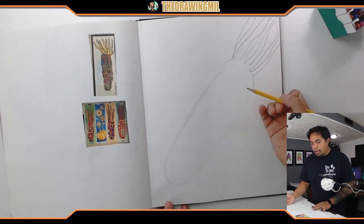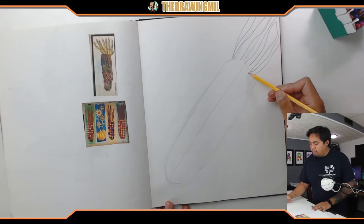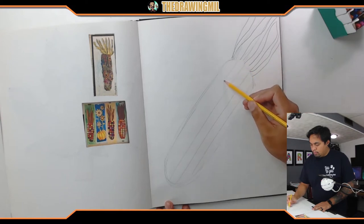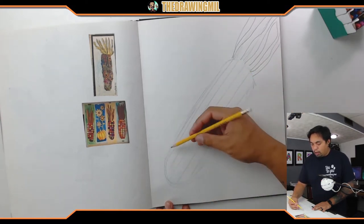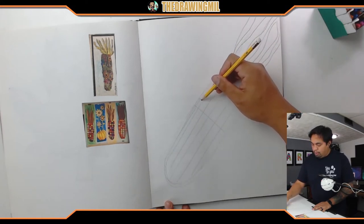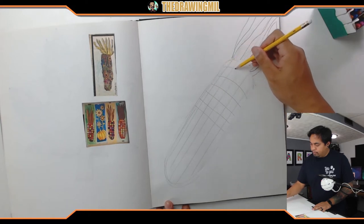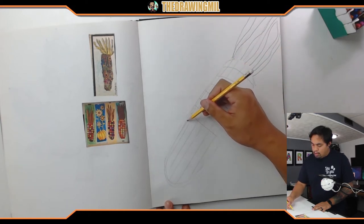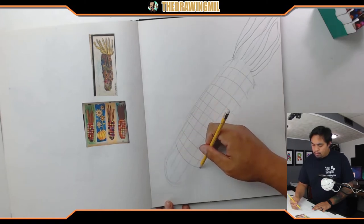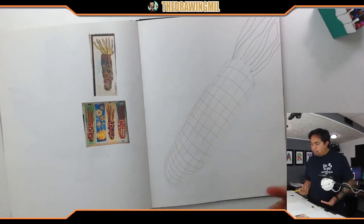Now I'm gonna try to make the rows by making a grid. I'll draw a line down the middle first, then space them out pretty evenly — about a half inch apart. Then I'm gonna start with a straight line down the middle, curving my lines up towards the husk as I near the top, and curving them the opposite way as I go down, getting closer and closer together.